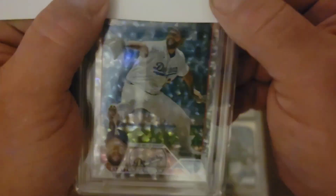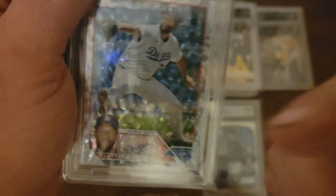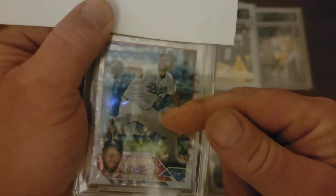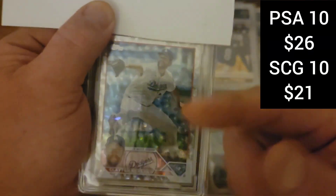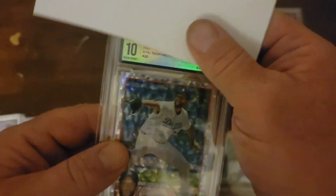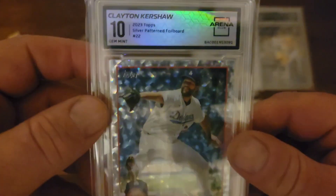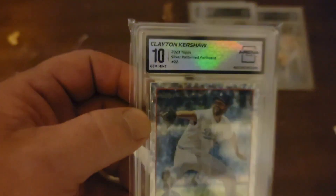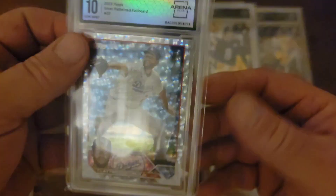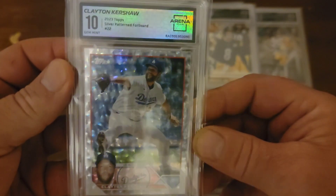Clayton Kershaw. Silver foil board. These are actually graded with a 10 — on any Kershaw parallel and the foil boards, I checked out the PSA 10s on these, they sell very well. And we pulled a 10. I'll take that. But man, not the one I wanted to get a 10 on. We got a little soft corner somewhere on that, but dang. The two cards I got 10s on were not the ones I wanted.